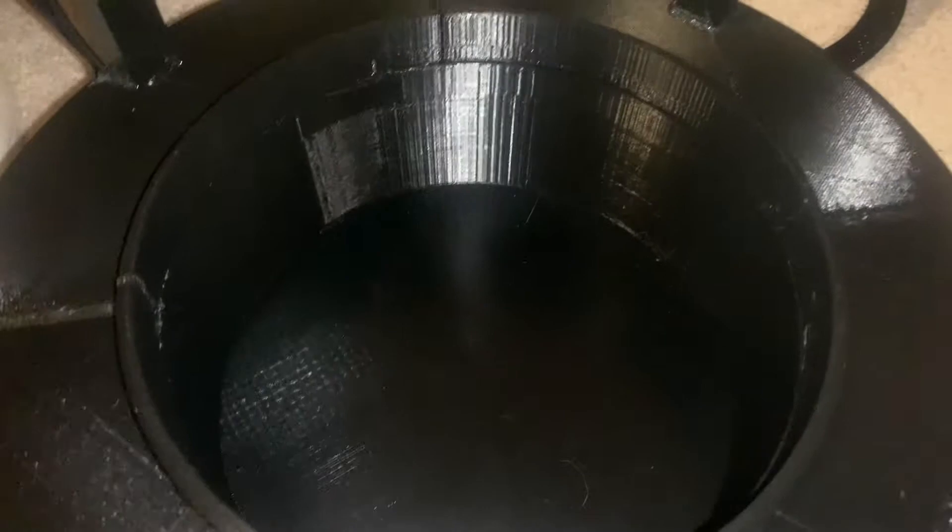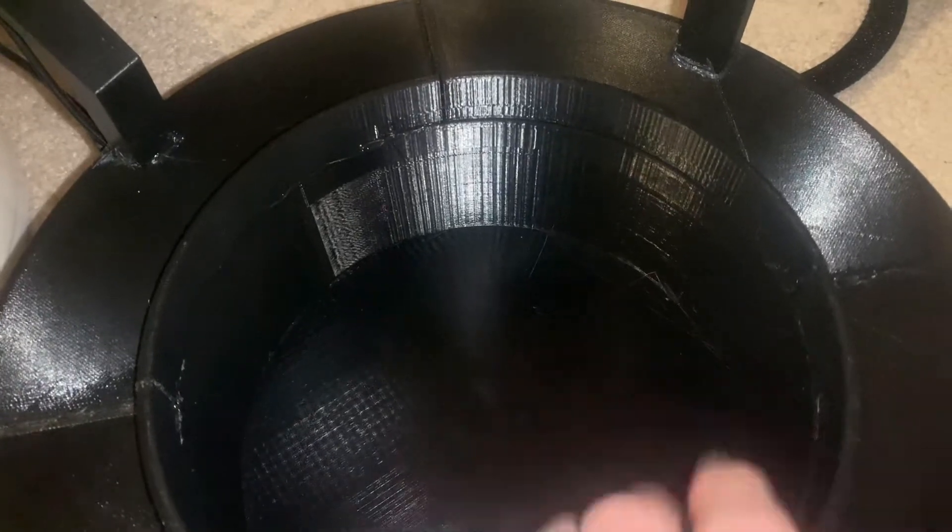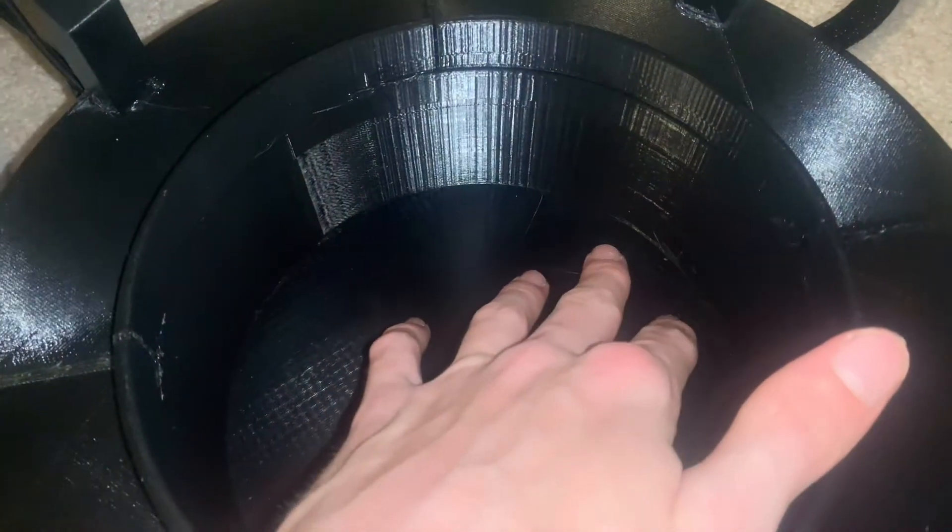I got this thing connected. That was a lot harder than I was expecting. Hopefully I never have to take this apart because it's going to be a pain.